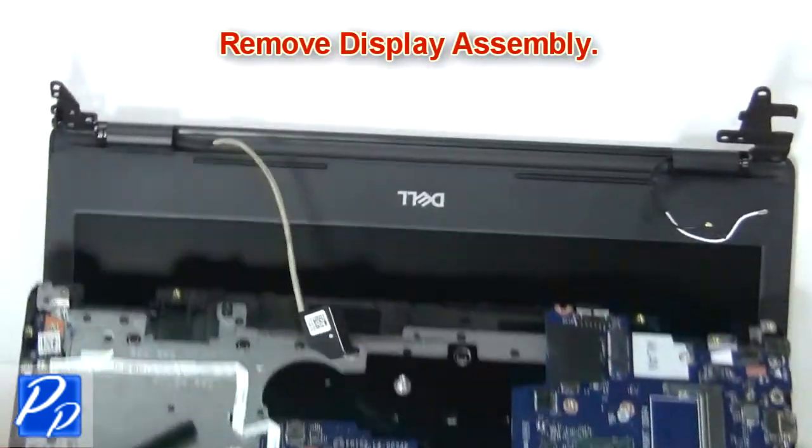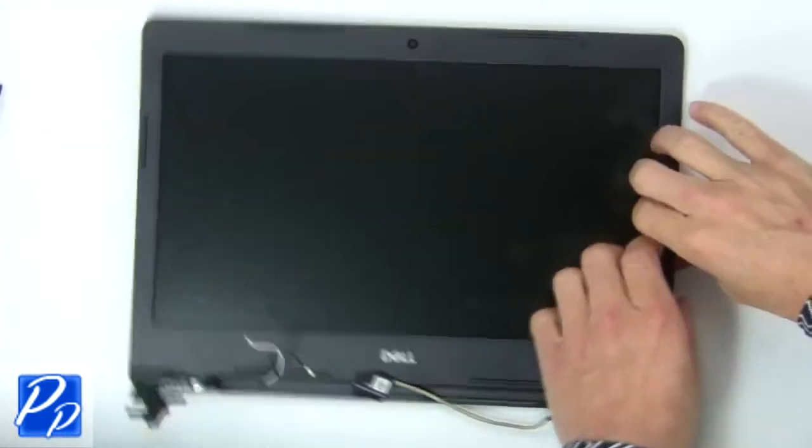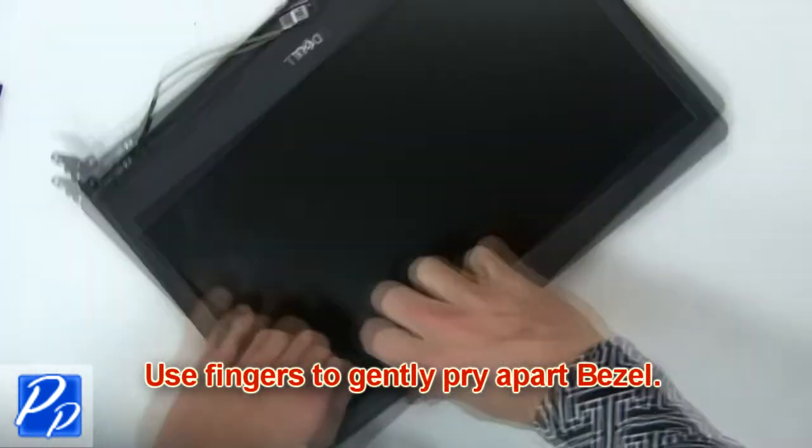Now remove display assembly. Then use fingers to gently pry apart display bezel.